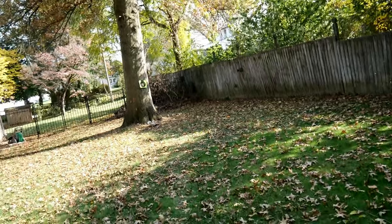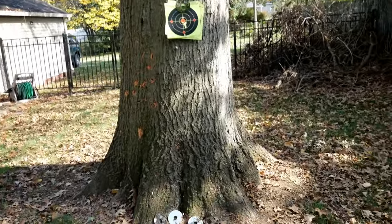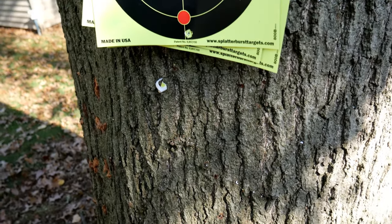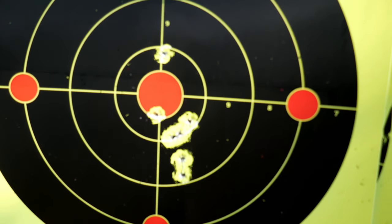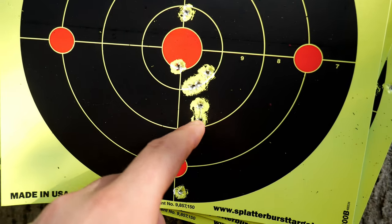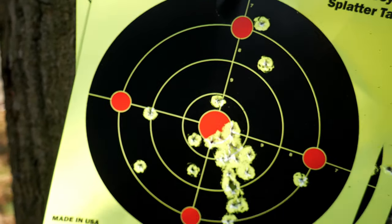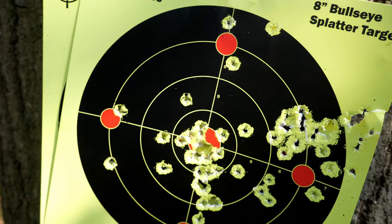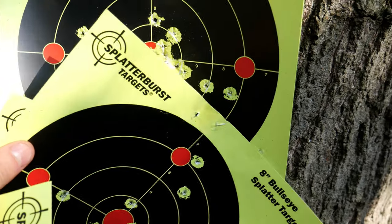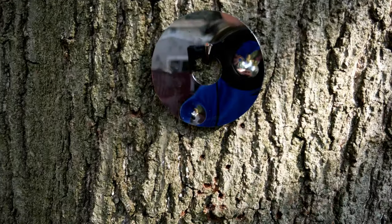When we first started shooting it was hitting way low at 51 feet - just horribly low, down in here. Now this is what we're looking at. These two shots were aiming higher and here you can see aiming lower. A little flashback here - you can see how we worked our way up and got it to where we want it. Super happy with that.